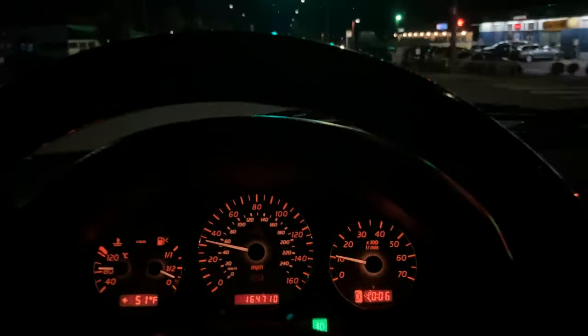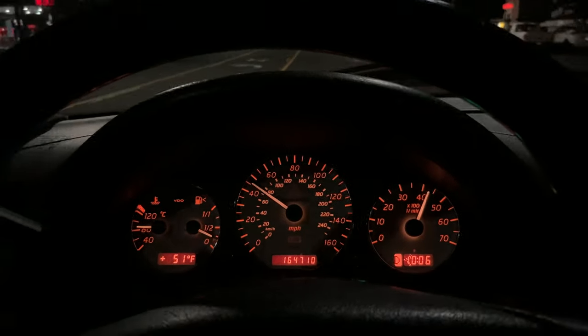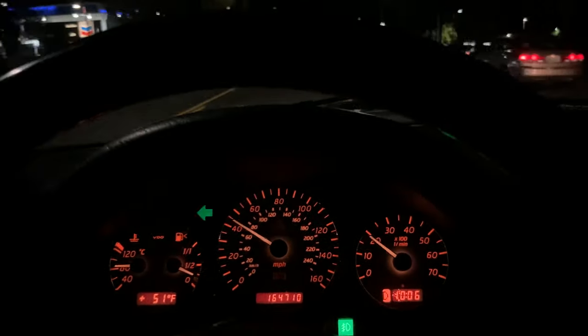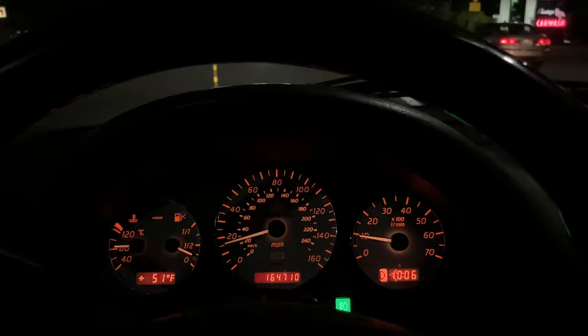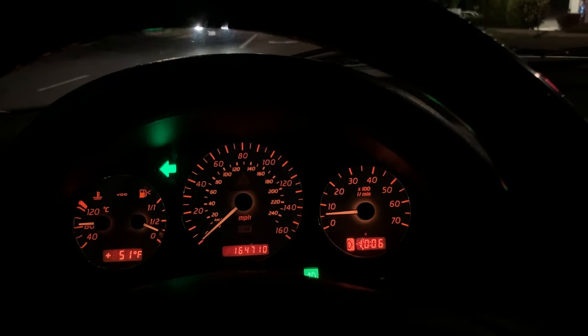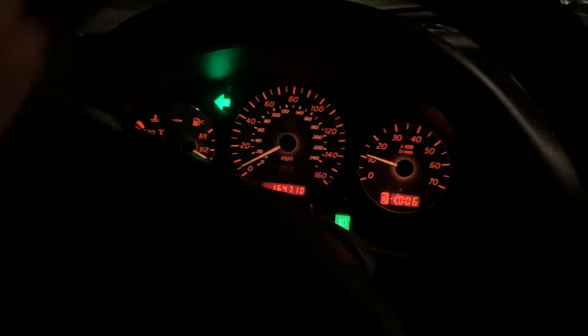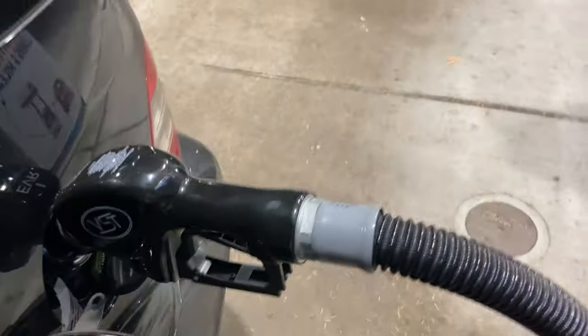Let's try another kickdown real quick before I pull into the gas station. This thing gets up and goes, man. This thing already impressed me as is — just being as heavy as it is, and damn near 22 years old now. But this tune has just woken up the power band that much more. Feels very good. She's drinking her fuel — it's going to be a little heavier, but that's okay.